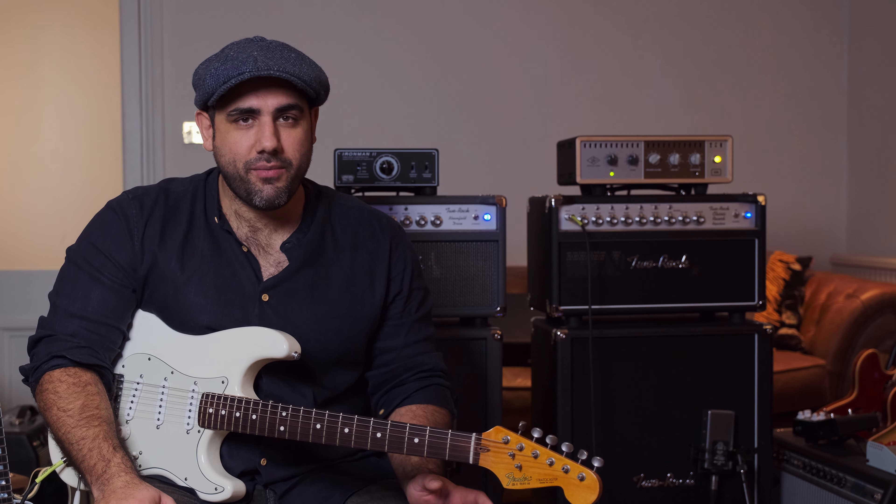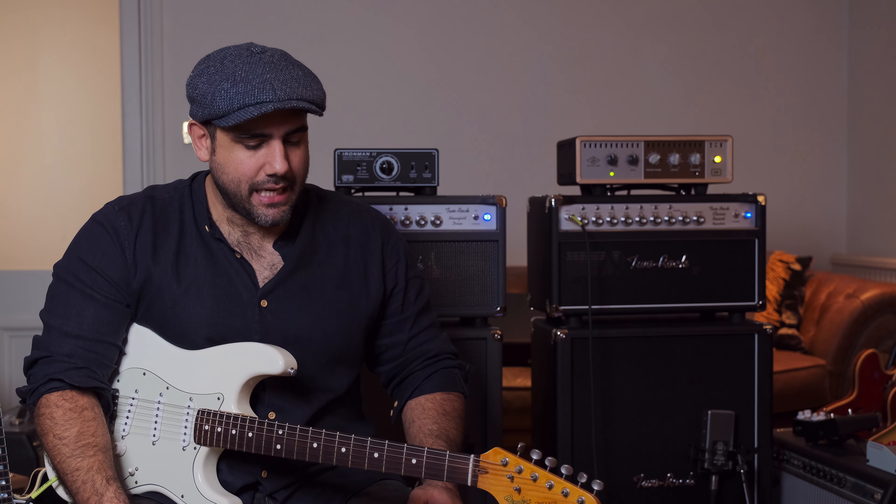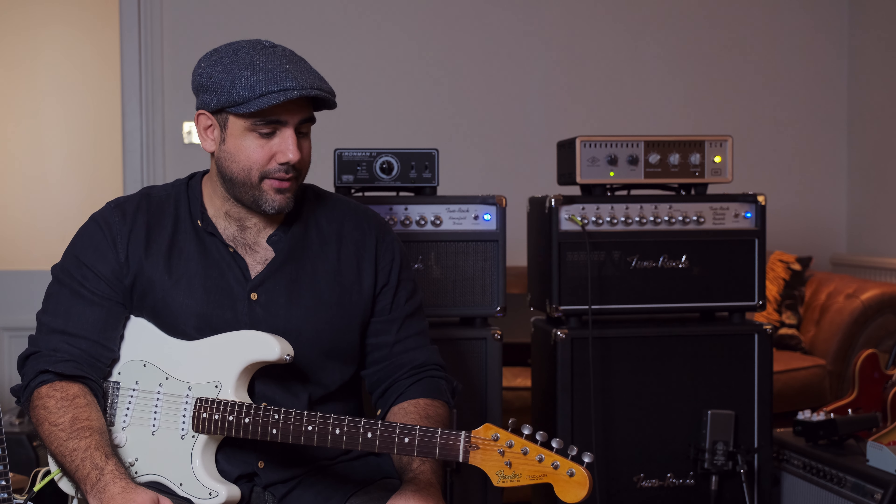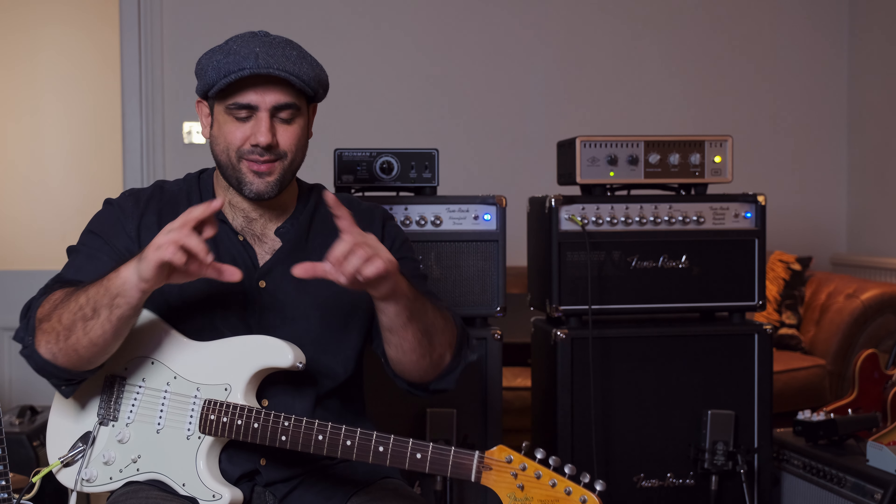I'm in a privileged position sitting in front of two Two Rocks, and I don't want this to sound po-faced. You can get the tones you're after from a lot of amps. If you've got the most basic beginner amp — which is where we all started — I had a solid state little Marshall thing for about 10 years, from age 10 to about 17 or 18. That's all I played through. And I had a Pod — you remember those red Pods — which was great.